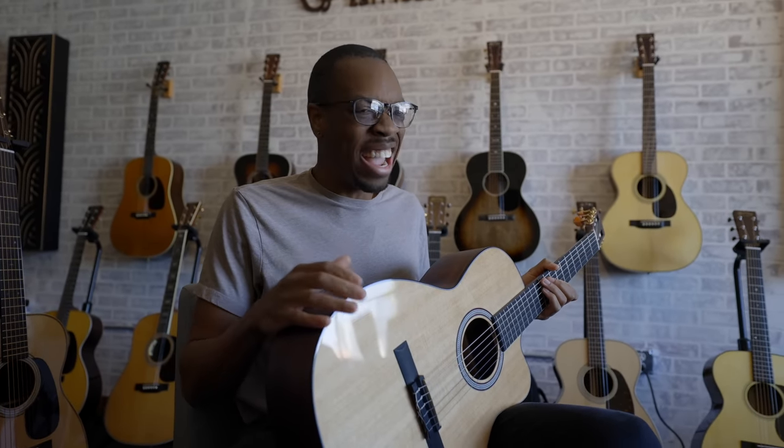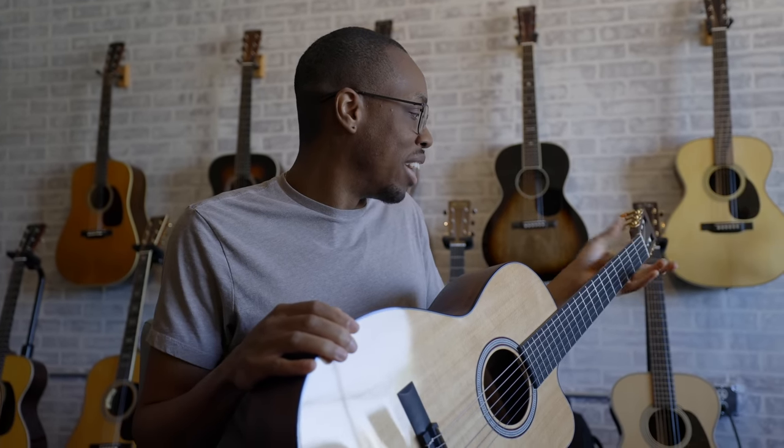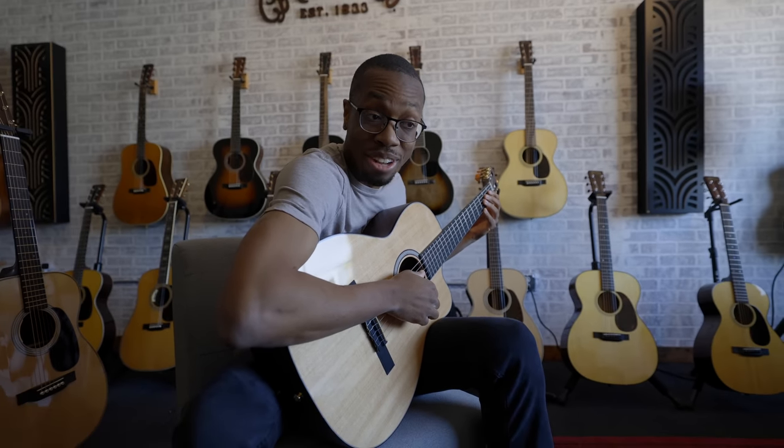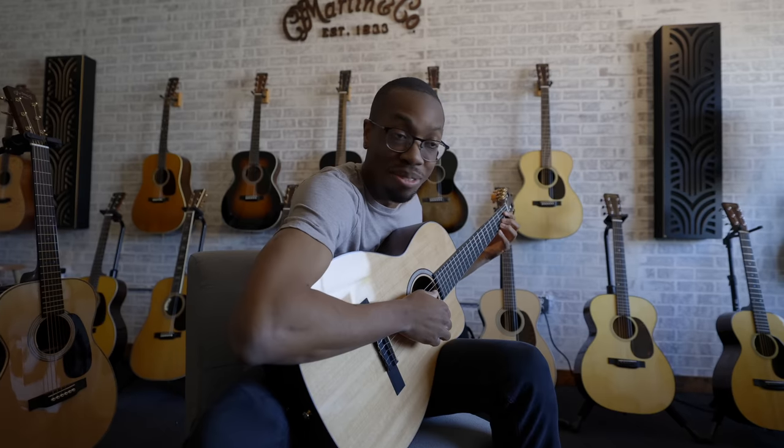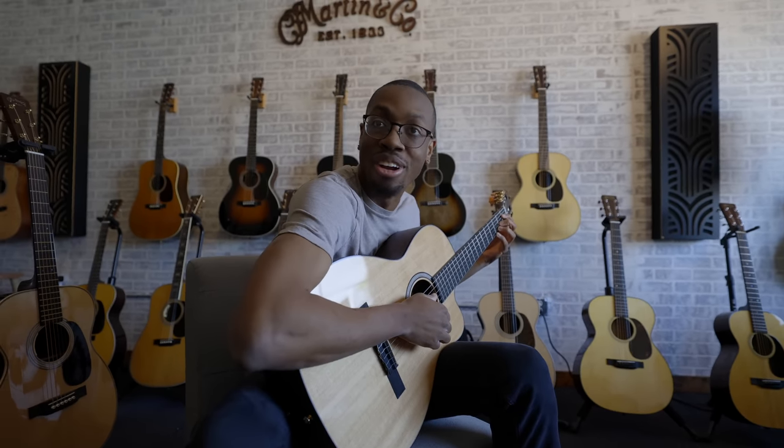Super nice guy. He was like 85 years old at the time, and he would always get on me for being a Hendrix fan. He would say you can't have your thumb wrapped over. So all we would do is this, and he would teach me Stairway to Heaven, give me the sheet music, and then I would learn it from Marty instead, and he would be like, that's clearly not what I asked.